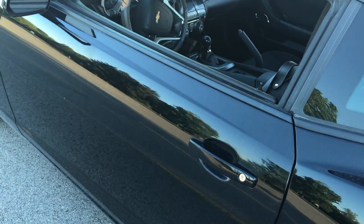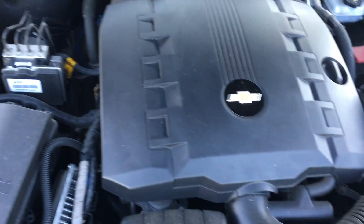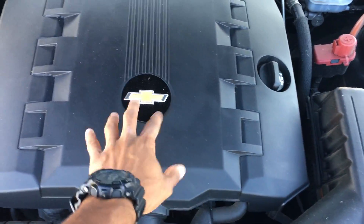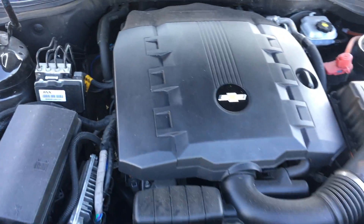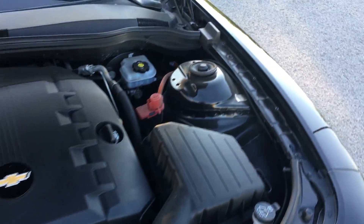Let me just show you underneath the hood real quickly. As you can see, this is nothing special — it's the six-cylinder Camaro engine. I did just clean this up because when I got it, it was a little bit dirty. But everything underneath the hood is pretty much stock for right now.